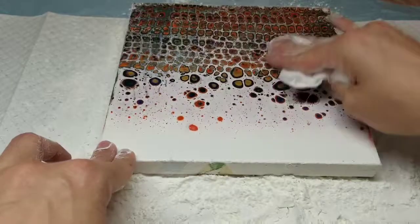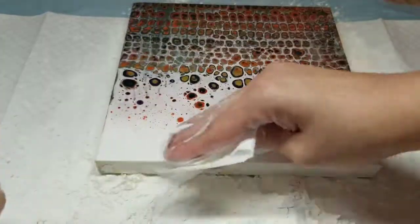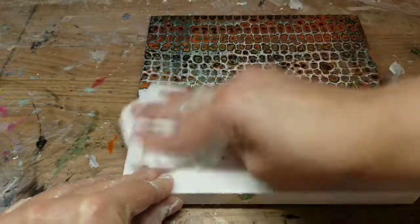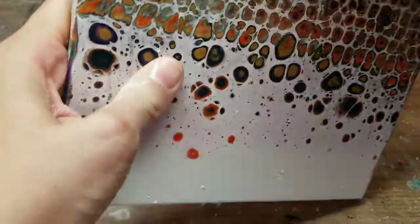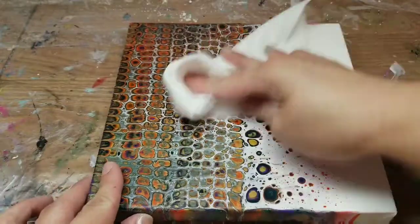Next, I just take a dry paper towel and get all the residue off from the cornstarch. I'm going to take the canvas off the puppy pad so I don't have to worry about it getting back on there. After cleaning up my work area, I double-check my painting to make sure I've gotten all the cornstarch off. It's not the end of the world if you have a little bit on it, but it's just easier if you get as much off as you can before putting any moisture on it.